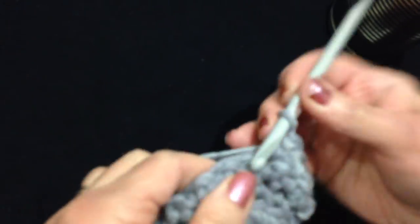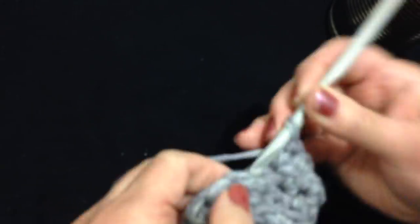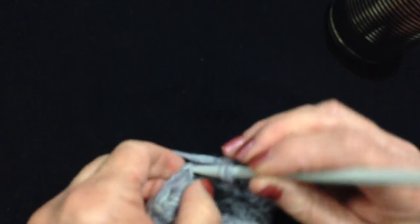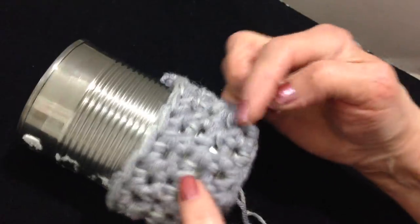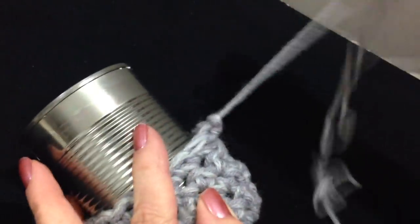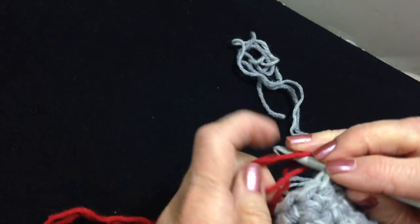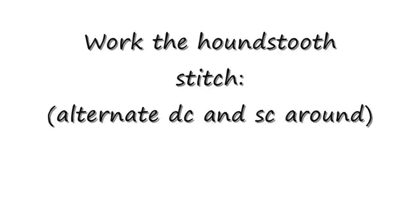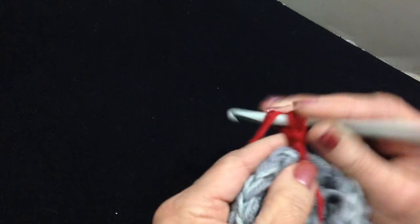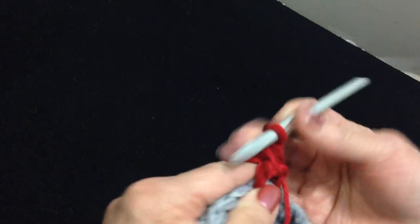I'll go ahead and single crochet in each stitch around. I worked all the way around — I'm going to find that first single crochet, slip stitch to join, chain 1 and turn. Now I'm going to go ahead off camera and work several more rows. I've worked a few more rows and now I'm going to change colors — I'm going to change to red, so I have 2 strands of red. I'm just going to start right in the very next stitch, pull my yarn through and chain 1.